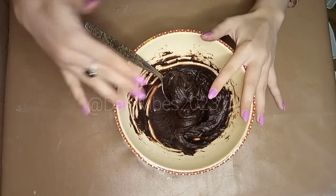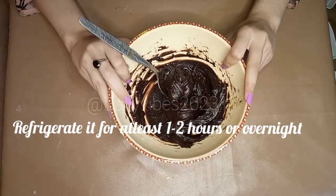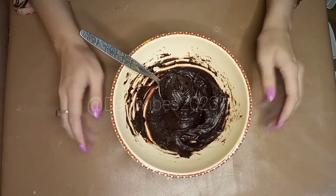After that, we will refrigerate it for at least 1 to 2 hours. If you hold it overnight, it will be even better.